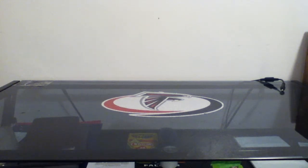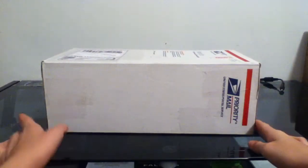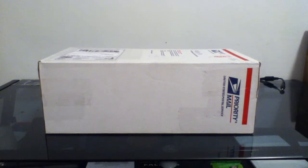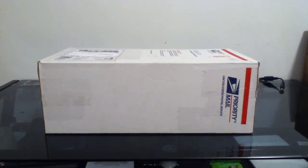Hey everybody, today I'm going to be doing an unboxing video. This is a pretty massive box. I'm gonna go get my pocket knife real quick.